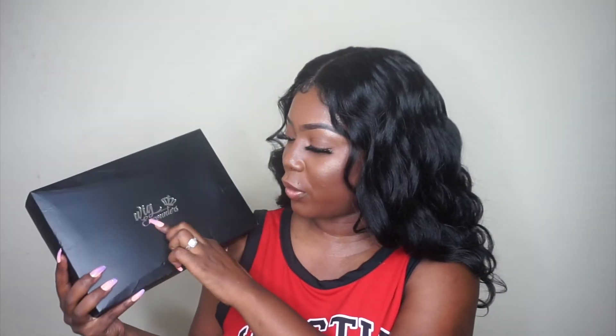This unit is from Wig Encounters, and this is what the box looks like. I think it's nice and simple. I love their little logo with the crown and 'Wig Encounters' — I think that's super cute. The box is a little bent up because FedEx is probably really rough with it. They're rough with all of my packages.